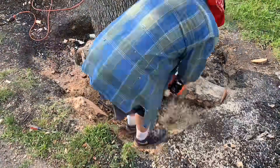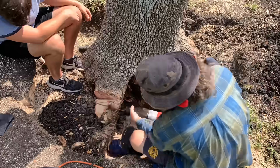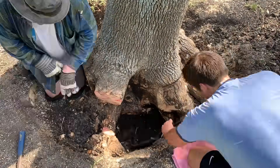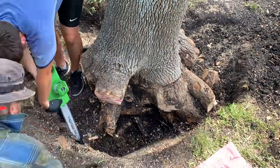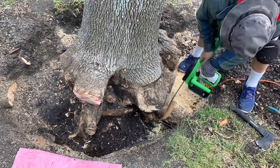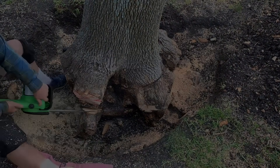Obviously, we were a little nervous at this part because hitting the gas line could result in some serious consequences. With the gas line exposed, we moved on to the other side of the tree. If it weren't for this gas pipe, I don't think we would have dug as much and removed as many roots. The amount of roots in this tree was astonishing — it just kept going and going and going.